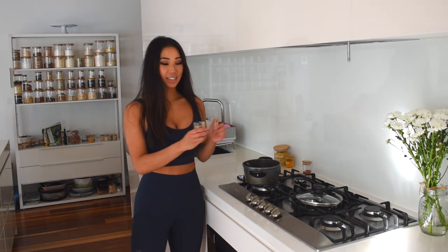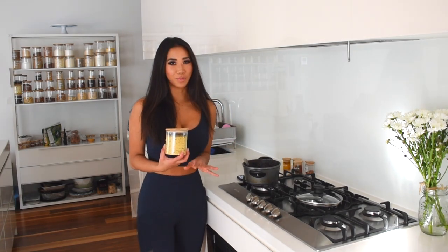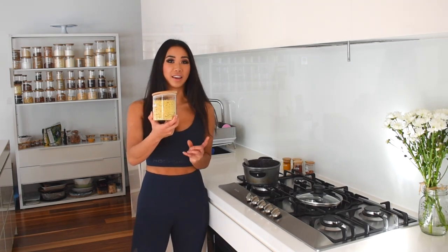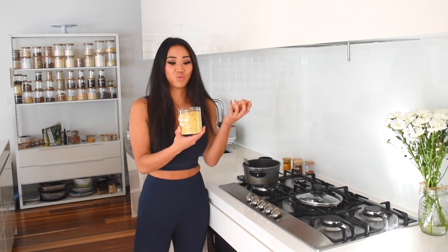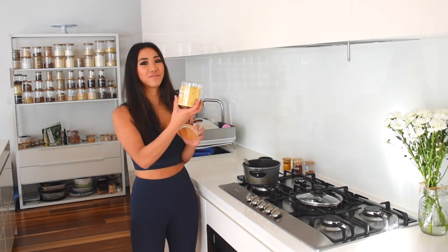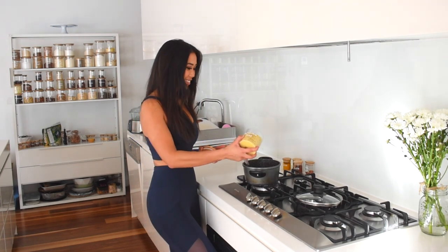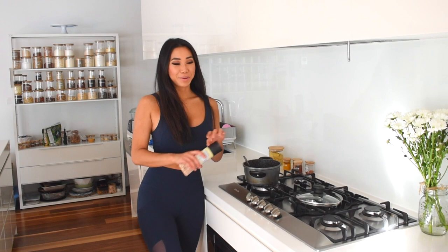Now I'm going to add a couple of herbs and spices: a teaspoon of cumin, and to get a really nice cheesy umami flavor, I'm using nutritional yeast. It's a vegan yeast that tastes so much like cheese — delicious flavor, but no lactose or dairy. It's also very high in B vitamins. I'm adding about three tablespoons of this. Of course, don't forget to add salt and pepper to taste.